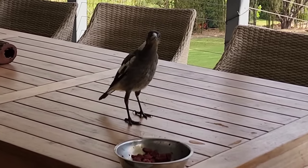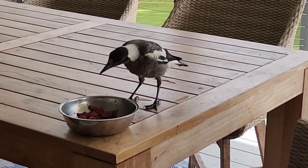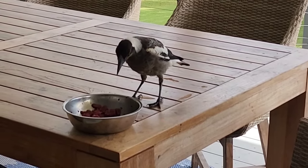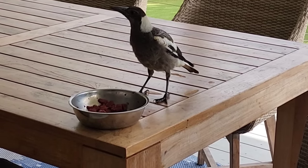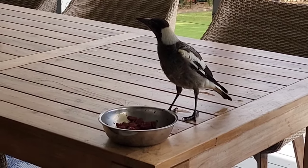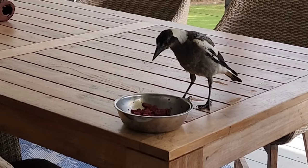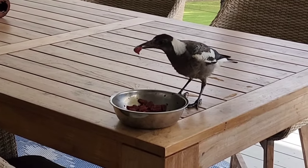Come on, baby. Help yourself. Come on, you can do it. You can do it. Just try. Is that right, butcher bird? Come on, little baby magpie. Try it. You can do it. Look at you go.